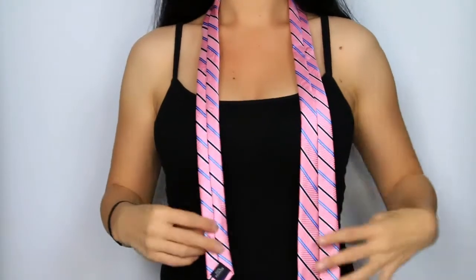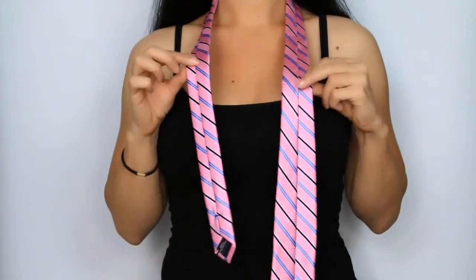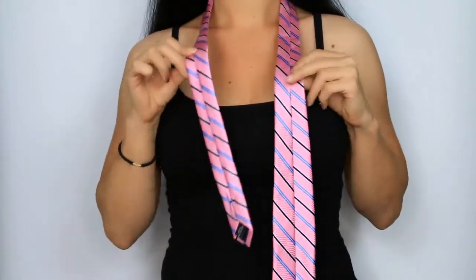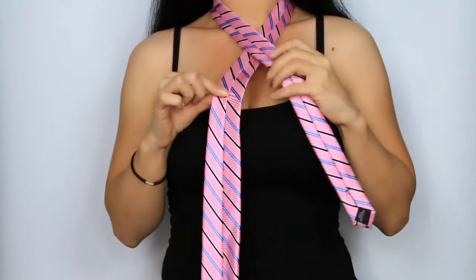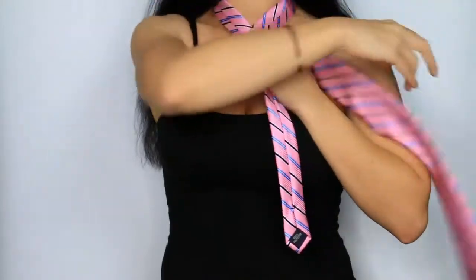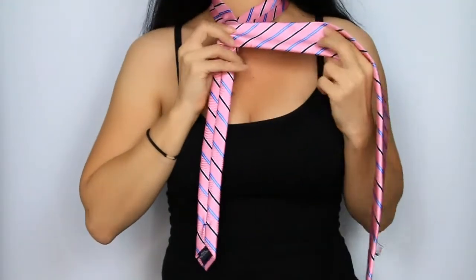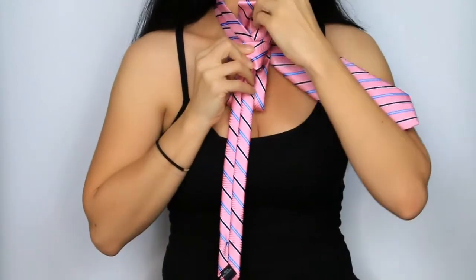Make sure that your tie seams are facing outward. The narrow end of the tie should be halfway shorter than the wider end. Take the narrow end of the tie and cross it over the wider piece. Now taking the wider end, you will cross this over the narrow end. Next, take the wider end and slip it up under the neck loop.